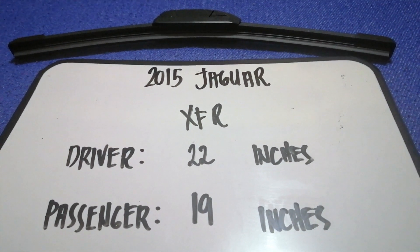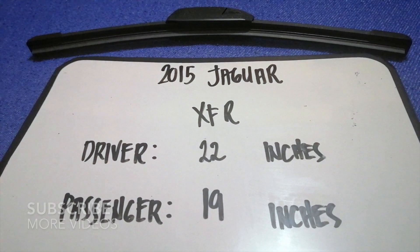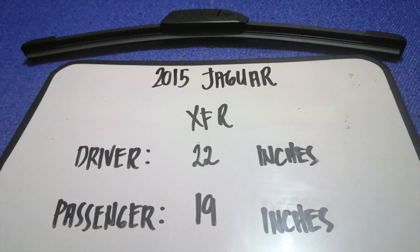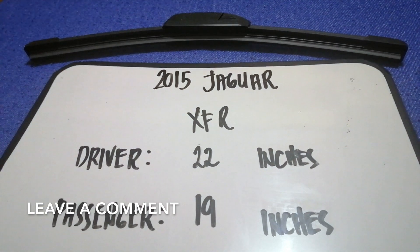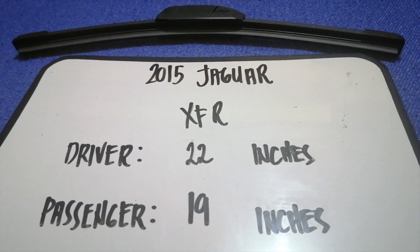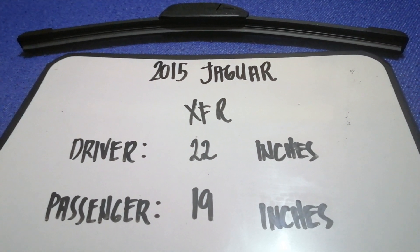Hey guys, welcome back. Today we're going to talk about changing wiper blades for the 2015 Jaguar XFR. Why do we have to change a wiper blade? Because it is damaged, stolen, old, or not working properly. It is very important to keep yourself safe when driving. If you are looking for the wiper blade replacement size for the 2015 Jaguar XFR, I have already looked it up — just check the video description and I will leave the info there as well.